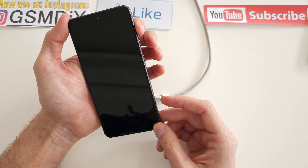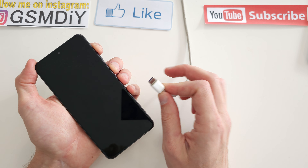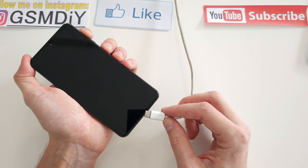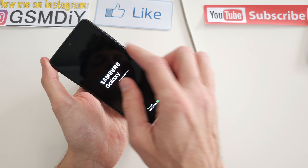Next, press and hold volume up and power button together. Take the USB cable which is plugged into your laptop or computer, and press and hold volume up, power button, and insert the USB cable in. Release the boot key.